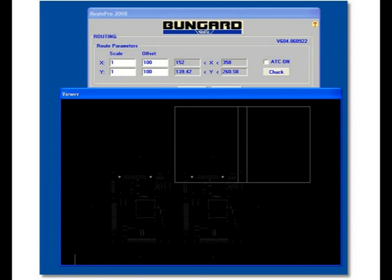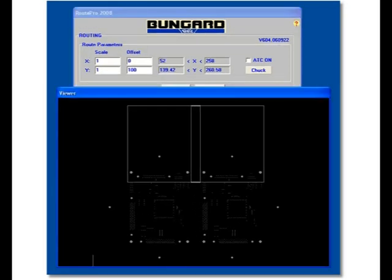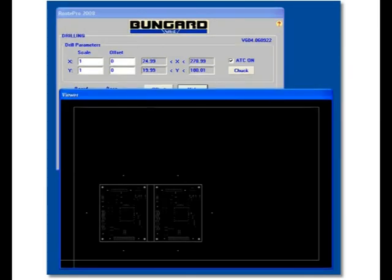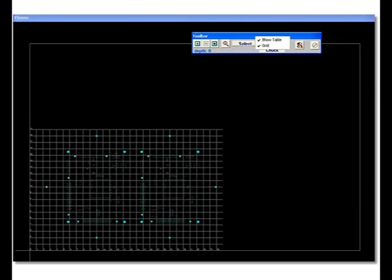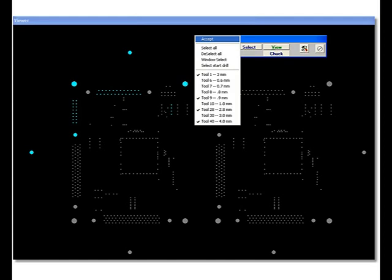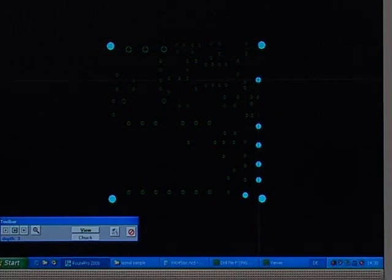To prevent any input errors due to all these data entry possibilities, we have incorporated a control function called View. With View, you can not only see whether the routing and milling data are compatible, but by superimposing the table contours you can also check whether you have opened the file with the correct scale. When drilling or routing, numerous options are available. You can show the table size, or a grid, or both. A click of the mouse selects a particular area, or you first select an area and within that area certain tools. Your selection will be shown graphically on the display, as well as the progress of the routing or drilling.